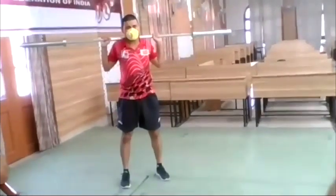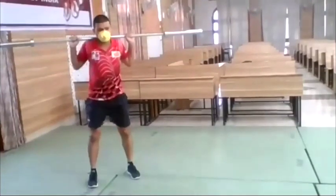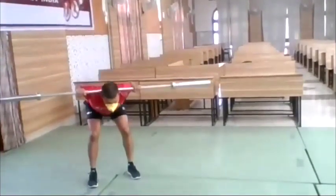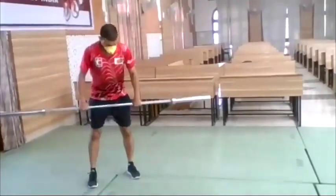From there, exercise number four is good morning — straight back, six times. And exercise number five is bent forward rowing.